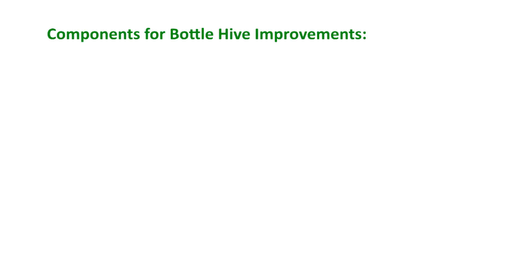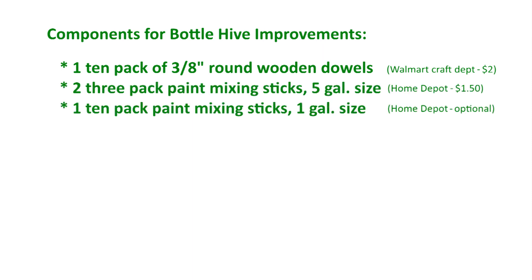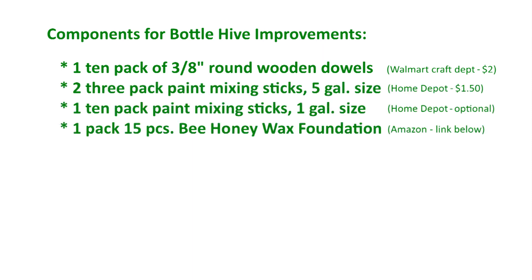Although you might be able to attract a swarm with this arrangement, in the next video I will show you how to continue the construction of the hive bottle to make it more attractive to bees, thus increasing your chances of attracting a swarm.